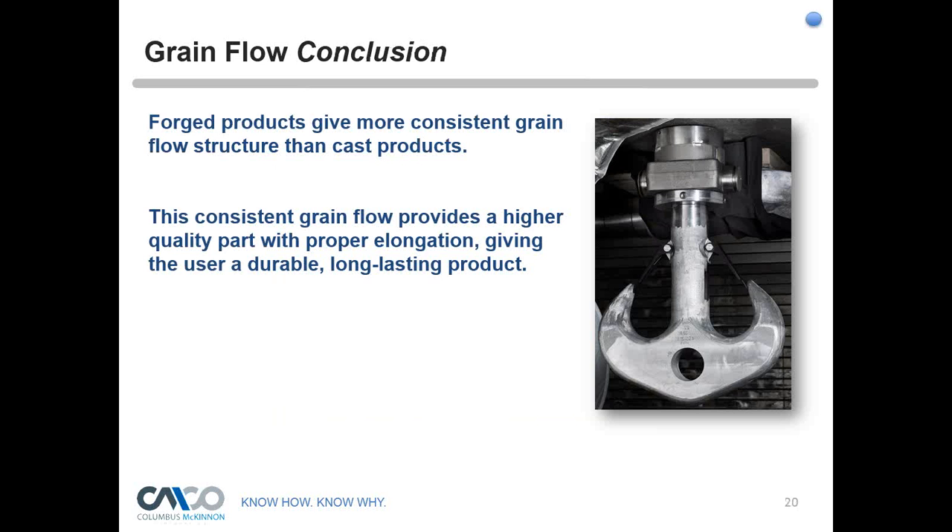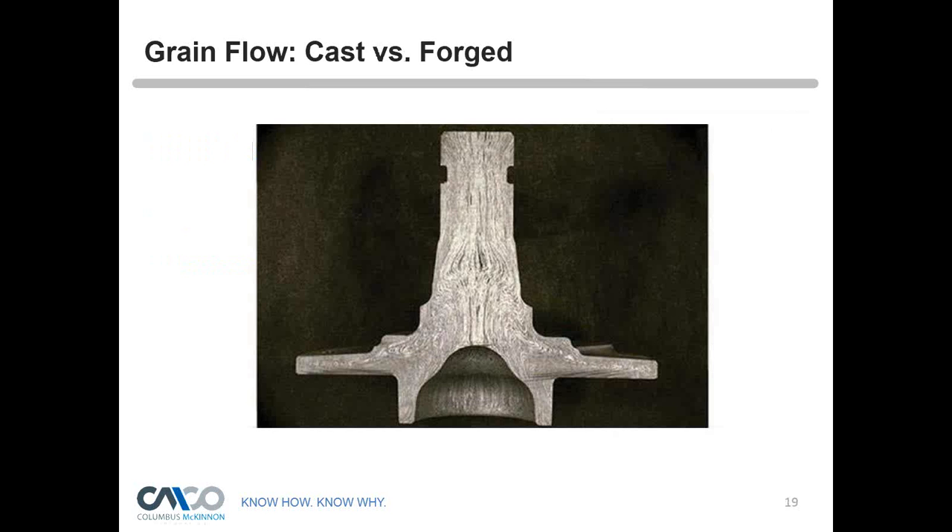Troy adds an important note: one of the keys to grain flow is the preform. You actually change the orientation of the part to reorient the grain flow during the forging process, and then bring it back to the other plane to strike it.